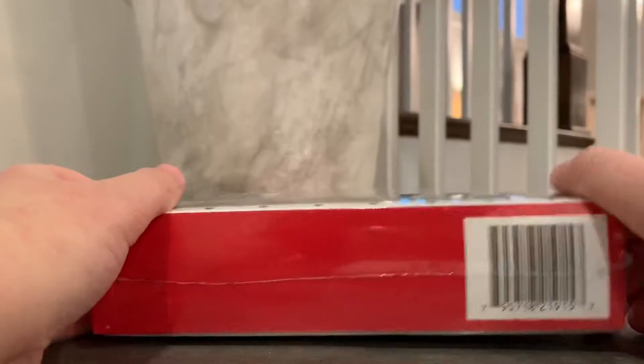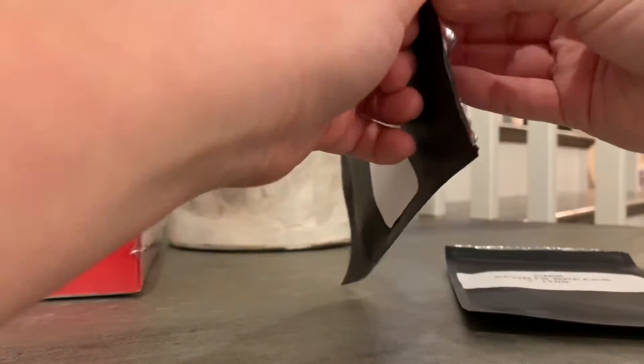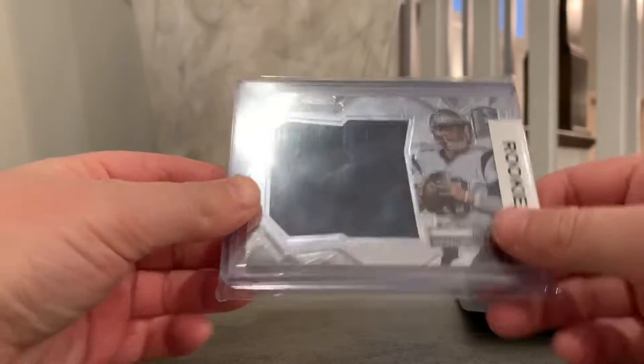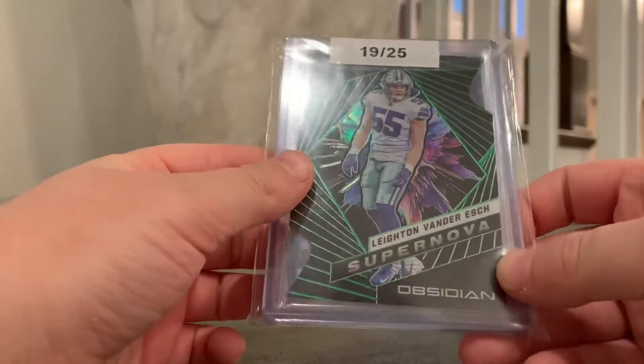I haven't done any of these before, so I'm going to try it out today. I got these at the card shop — I picked up two packs. I got two of these, and I hit, in the second one, Jimmy Garoppolo Rookie Patch from Spectra, and Leighton Van Der Esch at a 25 Supernova from Obsidian. Pretty cool.